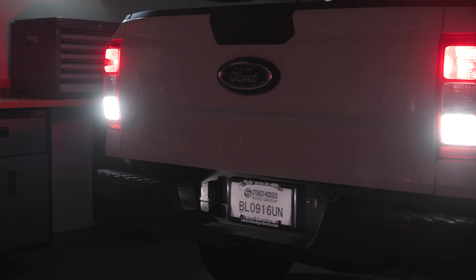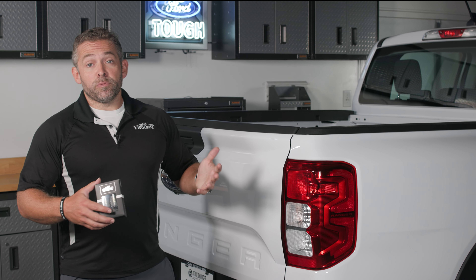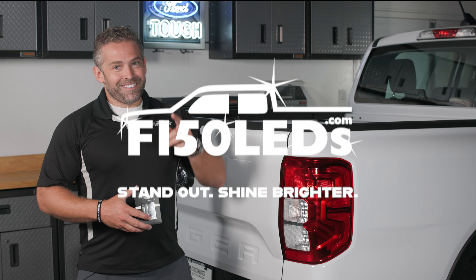And three, it's going to make you, your family, and those around you safer, because when you put the truck in reverse it's going to be much more obvious to everyone around you, and that's going to reduce the risk of potential injury. The installation is easy and we'll show you how it's done right now.